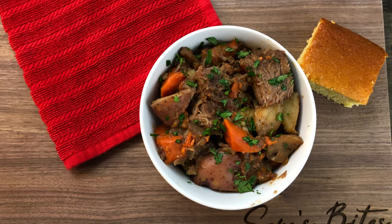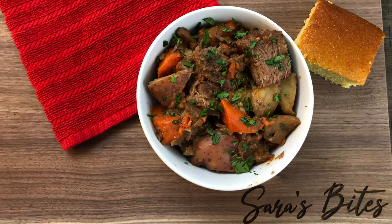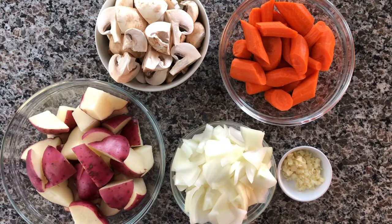Hey everyone, it's Sarah of sarahsbites.com and today we're going to be making some delicious beef pot roast. We're going to make ours in a Dutch oven pot on the stove instead of in the oven.